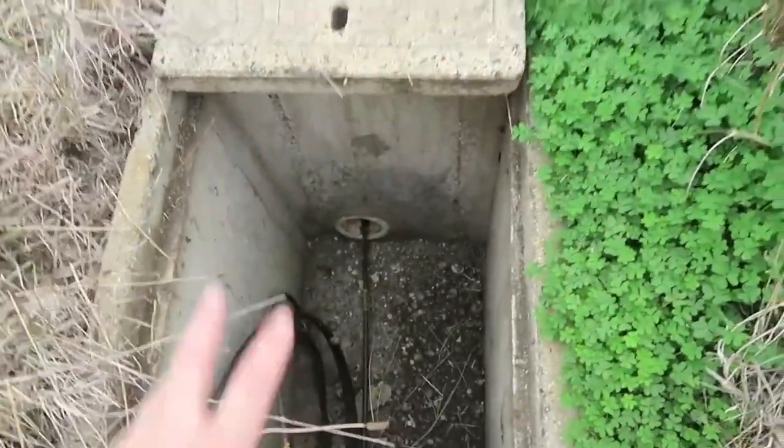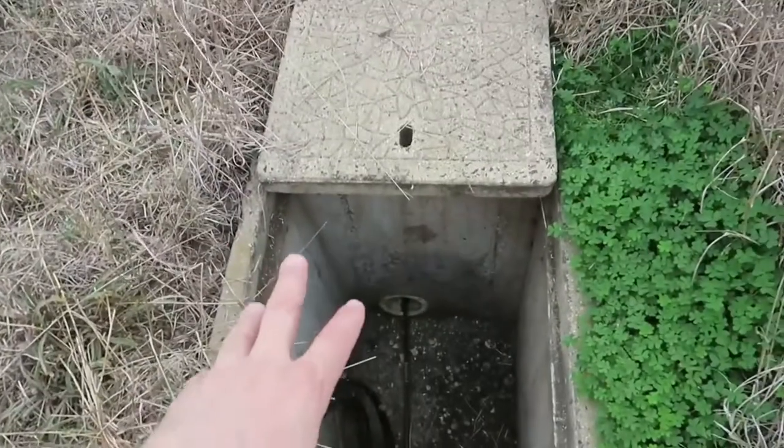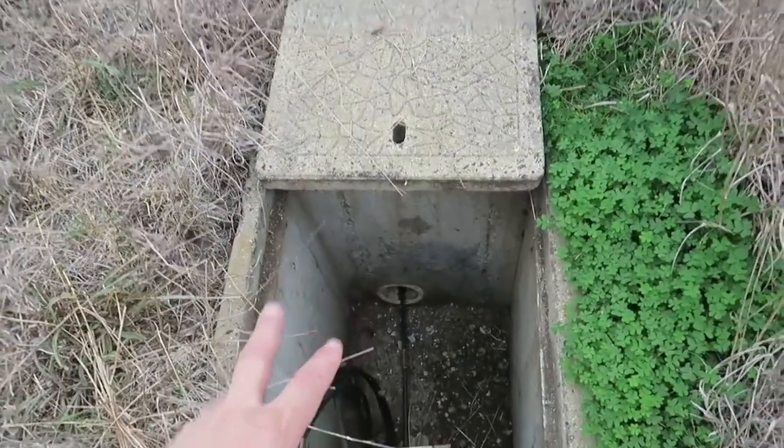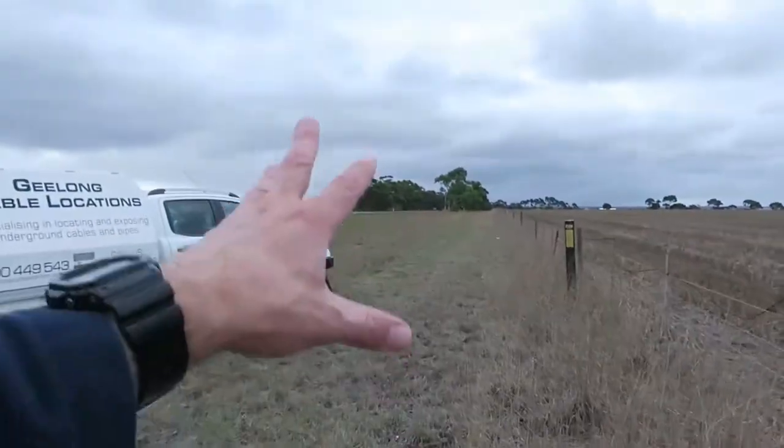But over here, the optic fibre runs down this way. See how it's in pipe there? That part in pipe is only for a few metres — maybe just one metre through there — so it doesn't get damaged in the pit. Then through here it's direct buried, not in any pipe at all. So just because you see it in pipe there does not mean it's in pipe here.